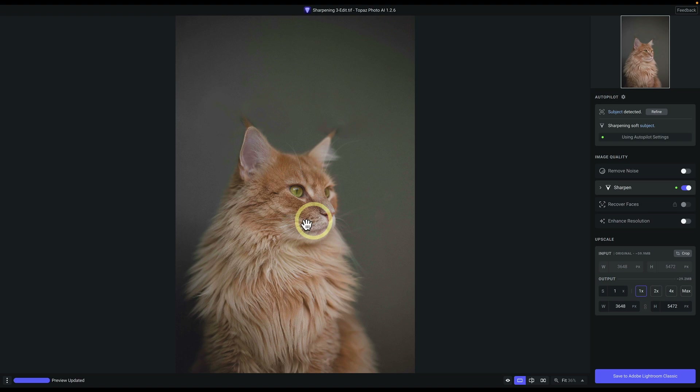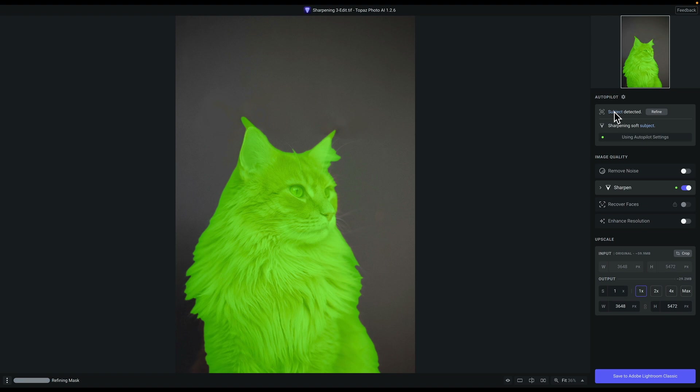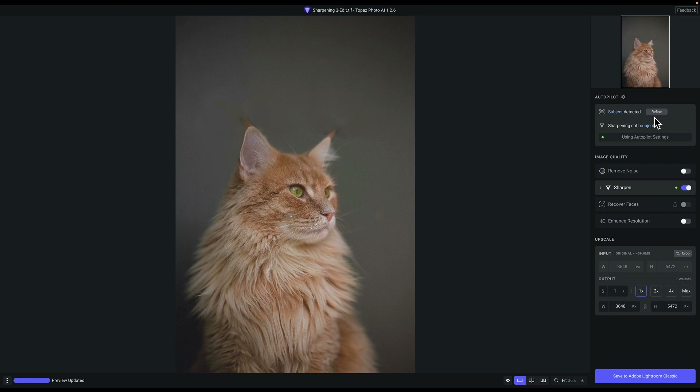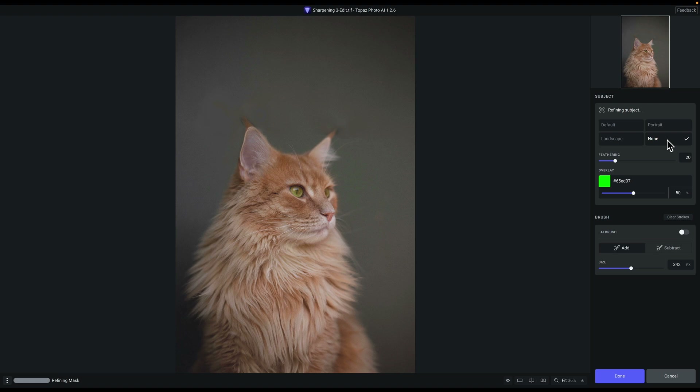The edge of the fur actually looks really good — I might keep that. But what I care most about is the eye. When zoomed to fit, the image looks really messy when toggling, so I'm not sure I'll keep that. I'll hover over Subject, and you can see the entire cat is selected — Topaz Photo AI automatically selected it, which is impressive. But I don't want that; I just want the eye selected. I'll press the Refine button. These are the salient object presets used to identify and auto-mask a subject. I'll click None because I don't want anything auto-selected.